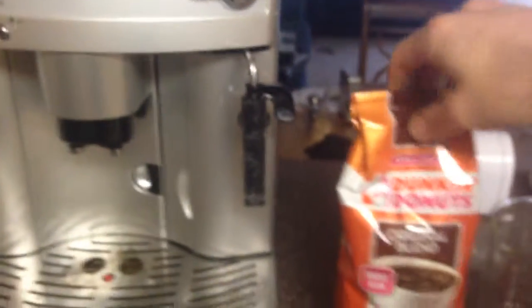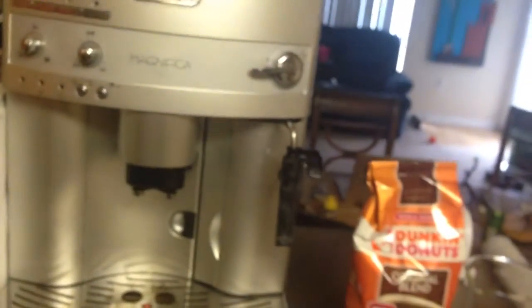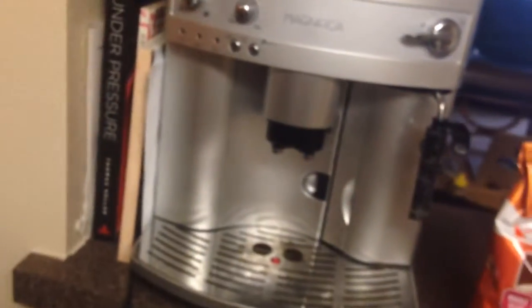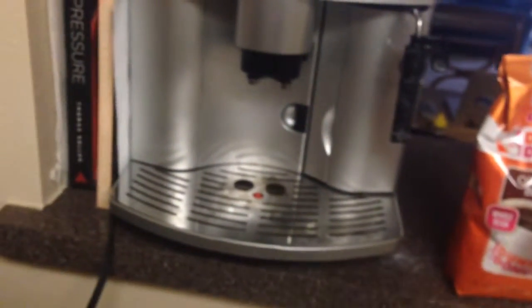I'll go through how to add more beans. For adding beans you just take a bag of beans — say, terrible Dunkin Donuts beans — and just pour it into the top. If there's like maybe a tablespoon worth of beans, then that's probably enough to make a cup of coffee, but a couple of tablespoons of beans is what you want to shoot for. But this is already full so I won't worry about that.